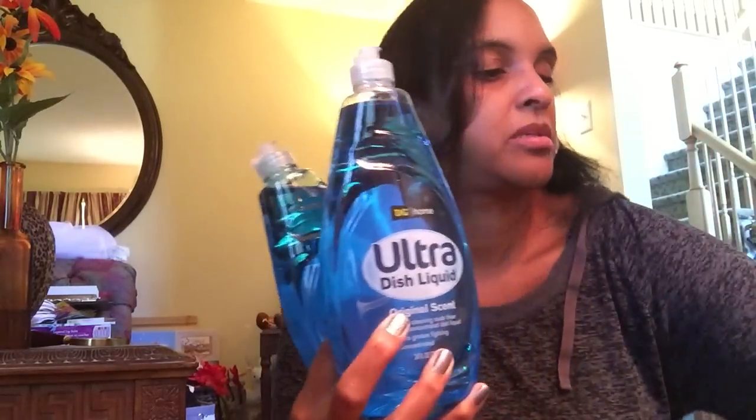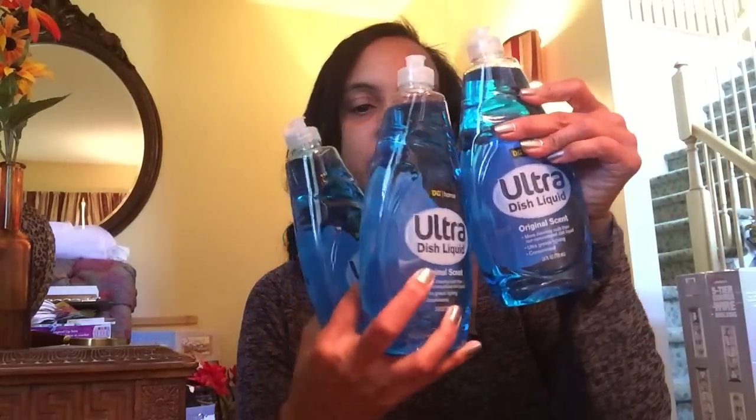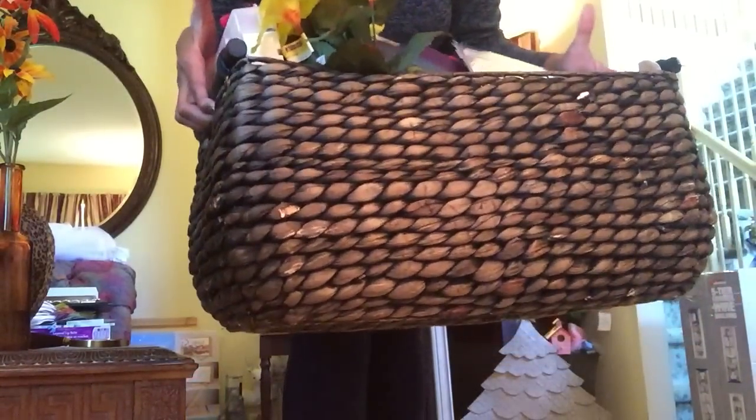I found three dishwashing liquids and then a nice bin without the top — but I'll use that to store my free finds. Look at this basket — the basket that all this stuff is housed in will definitely be able to be used by me. I love getting nice quality baskets.